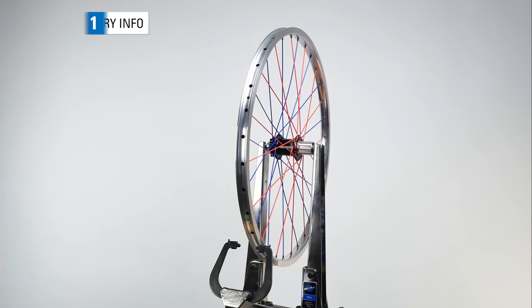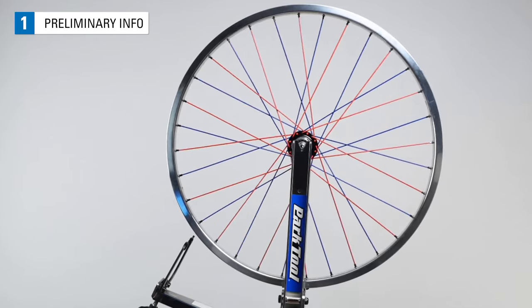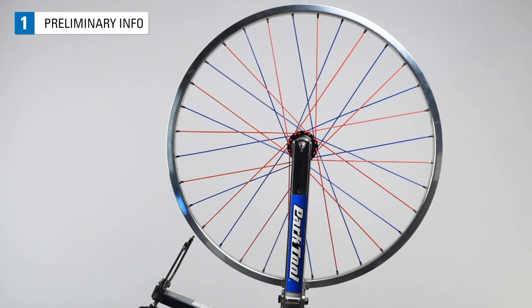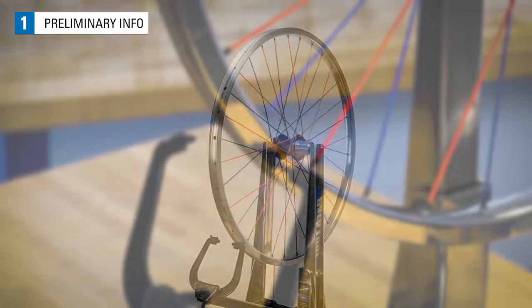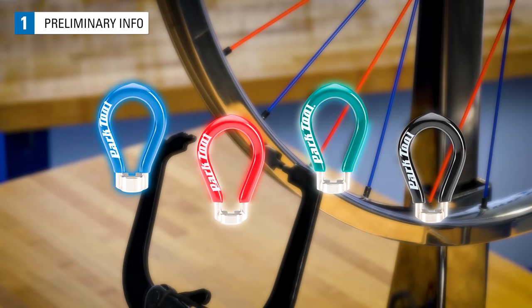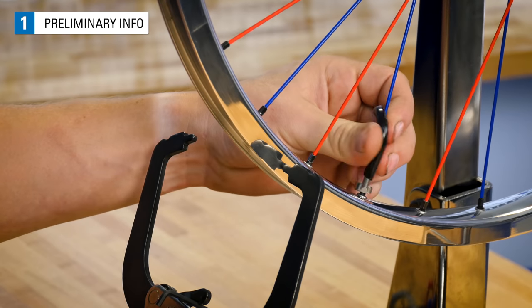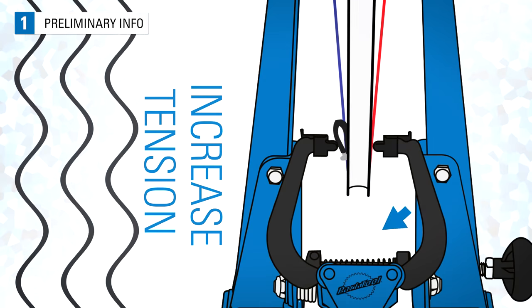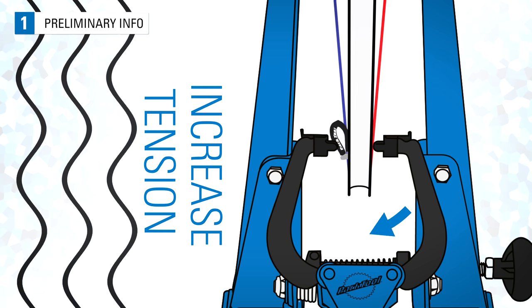The bicycle wheel is a hoop with a set of spokes that connect it to a hub. The spokes pull on the rim from both the right and left side. Wheel truing is the process of using a spoke wrench to change the spoke's tension in order to improve the spinning straightness of the wheel. It is this tightening and loosening of spokes that we'll use to manipulate spoke tension to true our wheels.